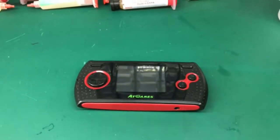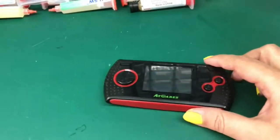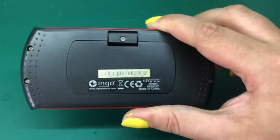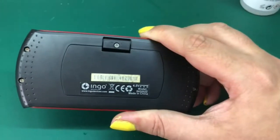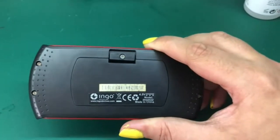Hello all! Today we're going to take a look at this AtGames Arcade Gamer Portable. This is a handheld console made by IngoDevices for AtGames. It's basically a Master System or Game Gear on a chip and it has a couple of Sega licensed games from both the Master System and the Game Gear.